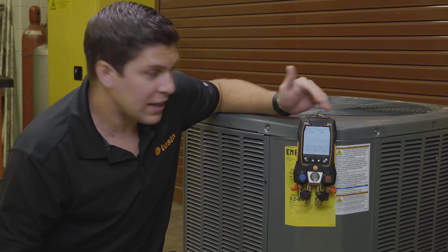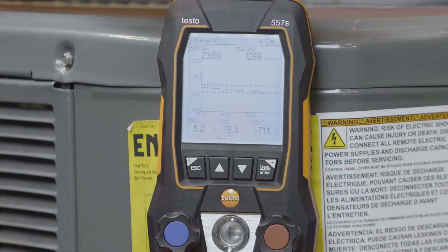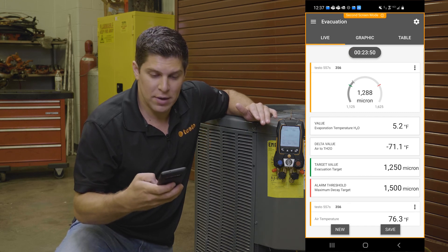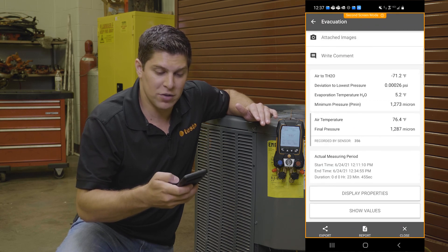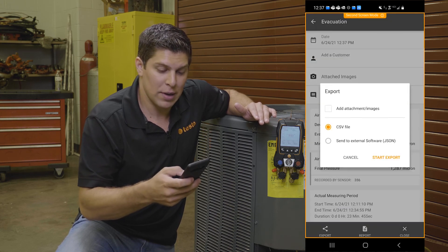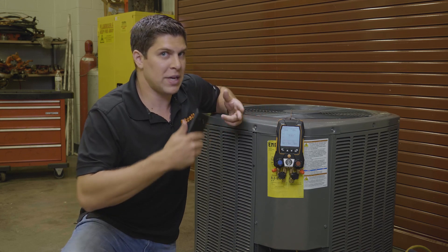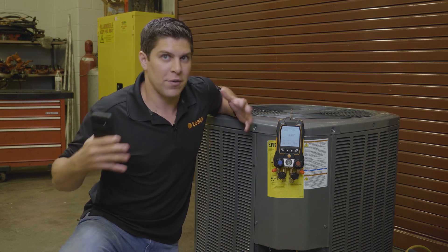With the pump off, we have our readings from our evacuation — our temperatures, ambient temperature, and our delta. Your graph is saved. Everything saves to the app. I'm able to go ahead and hit save, and I'm going to add this to the customer. You have your values here — we can show the measuring values and also export this to a report. We can generate the report as a PDF, which will give you all the details you need. With this customer, doing the target superheat, the pressure leak test, and the evacuation, this can all be one report that we can save for this measurement for this customer.